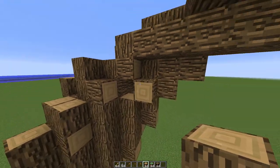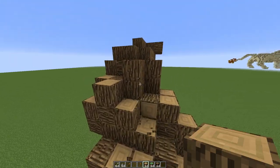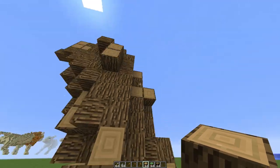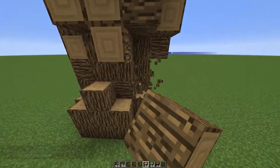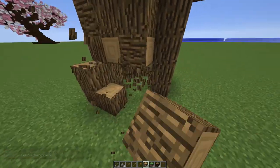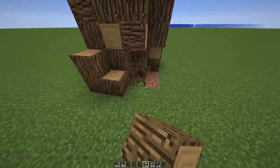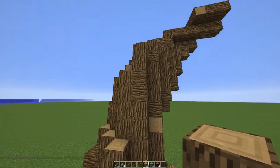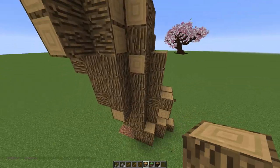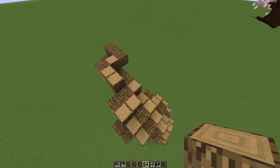Now that we've filled it all in, let's go back and smooth it out. Once it's smoothed out pretty well and looking decent, we're going to go up to the top and make the larger branches.